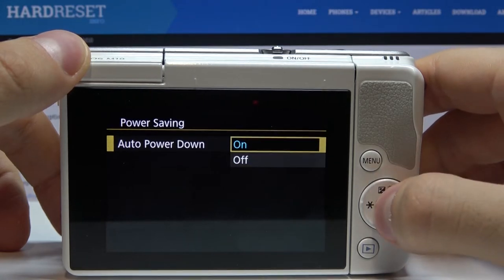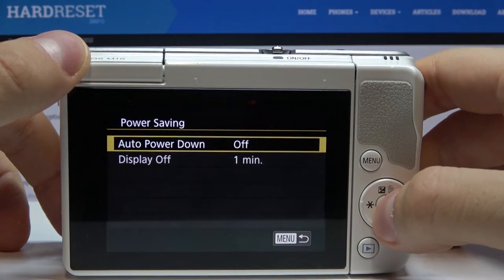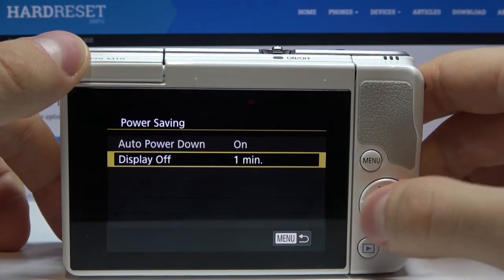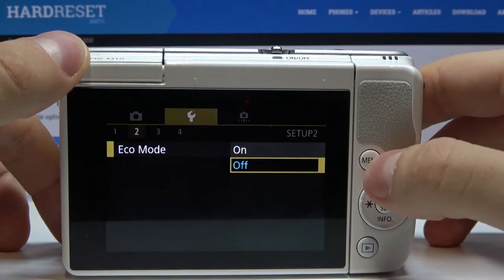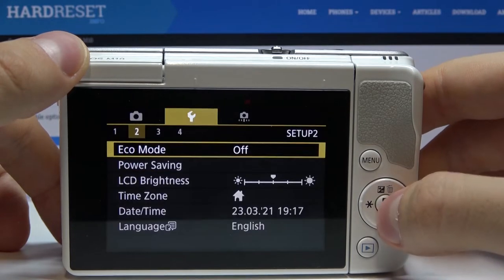Now we can set it off or set it on and select display off. Also we can turn on eco mode.